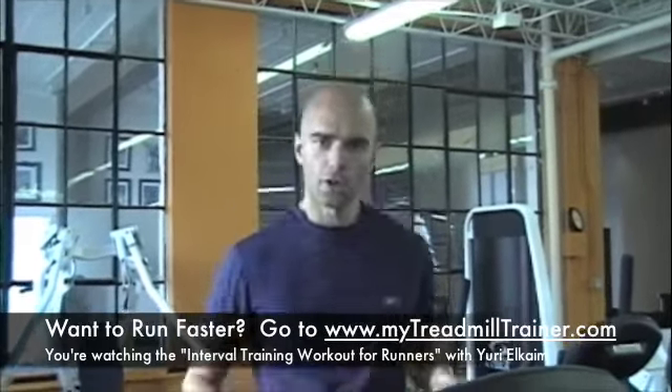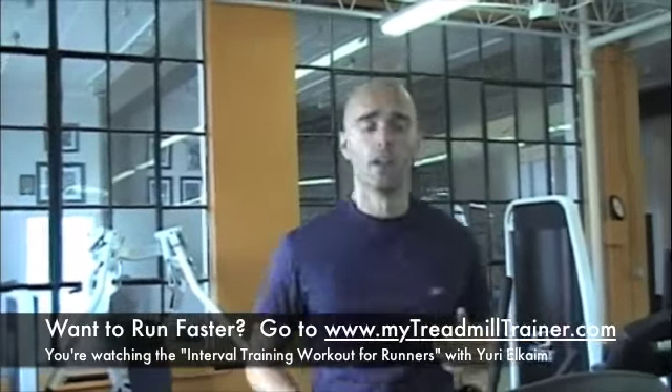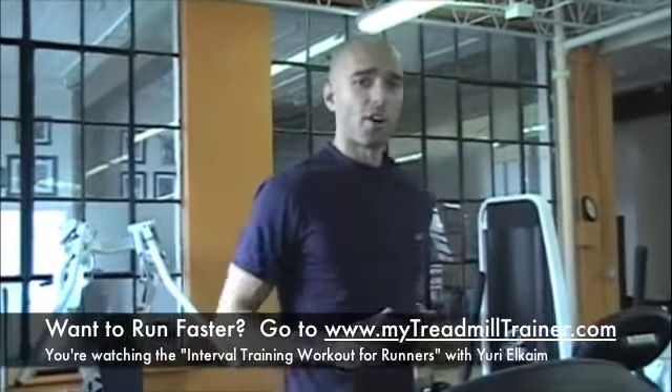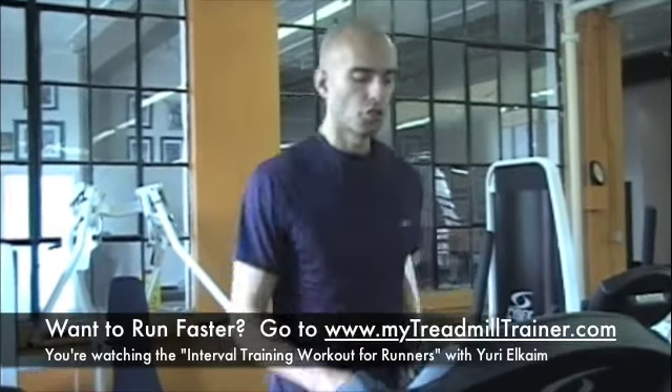So we're going to start off with a nice warm-up — five minutes at least — to get the body warm, get the muscles fluid, get your nervous system firing. Once we've warmed up, I'm assuming that we're ready to go. You're on your treadmill.